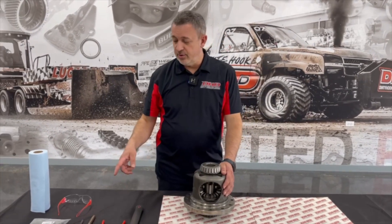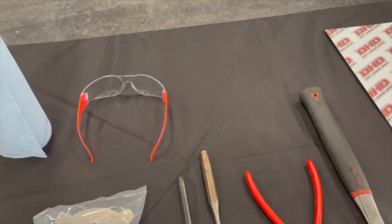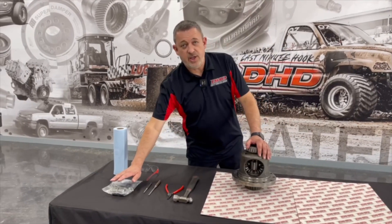We have a few essential tools: safety glasses, and a DHD mini spool kit.